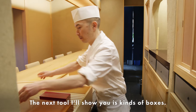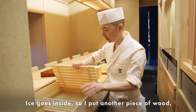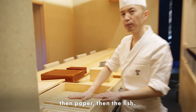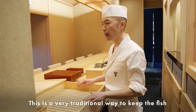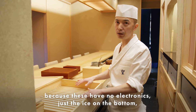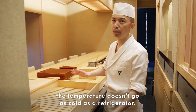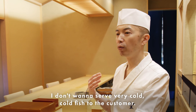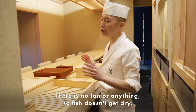The next tool I'll show you is a kind of box called netabako. Ice goes inside, then I put another piece of wood, then paper, and then keep the fish on top. This is a very traditional way to keep and serve fish at the counter — no electronics, just ice on the bottom. The temperature doesn't get as cold as a refrigerator, which is important — I don't want to serve very cold fish to the customer. There's no fan either, so the fish doesn't dry out.